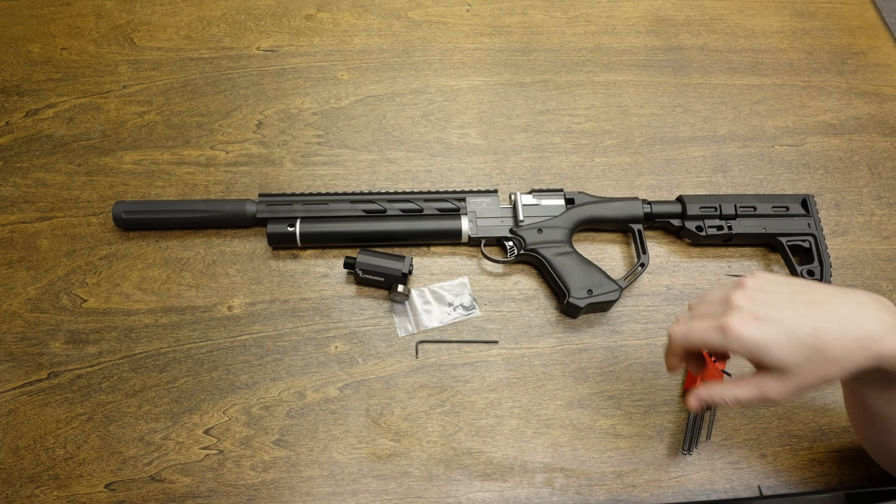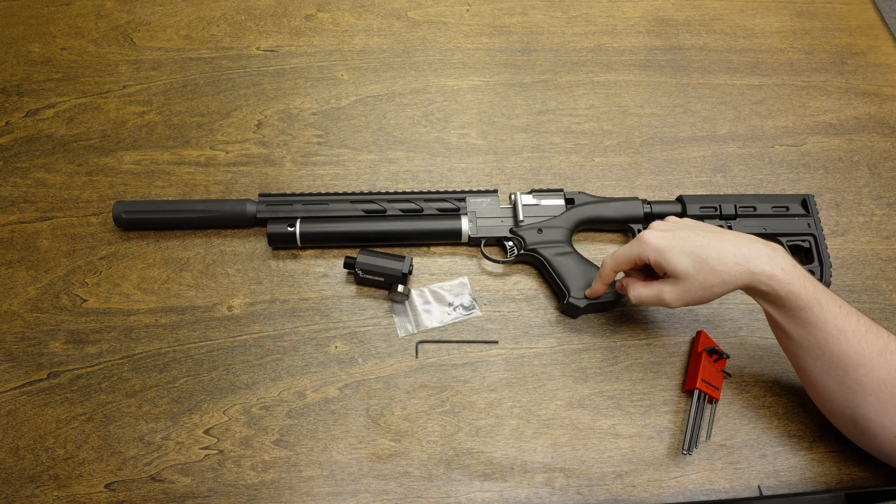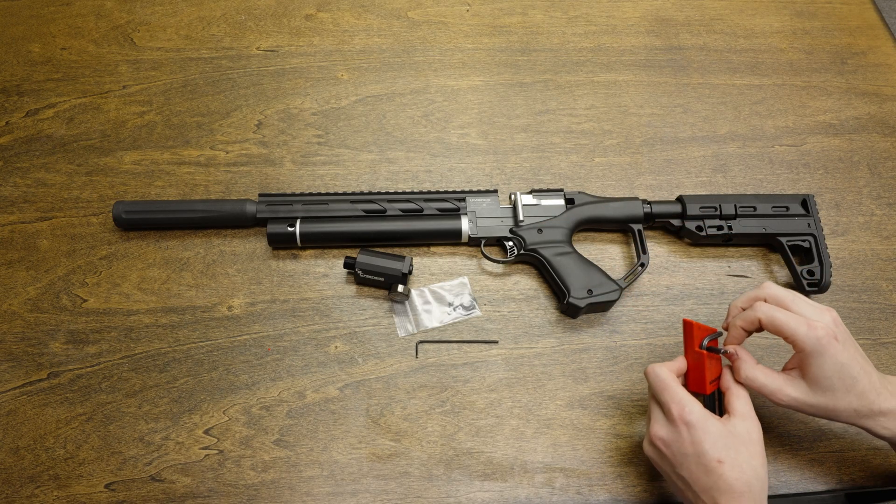One of the first steps you want to take is to remove the plastic pistol grip. There are two screws on either side, and that requires a two millimeter Allen wrench.